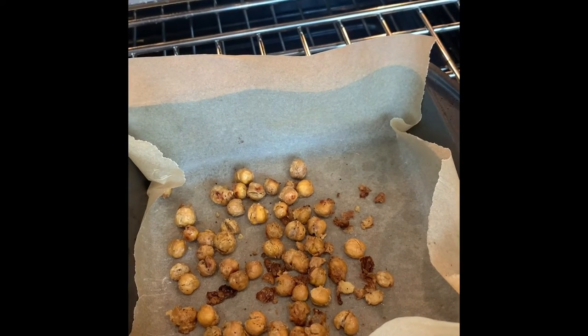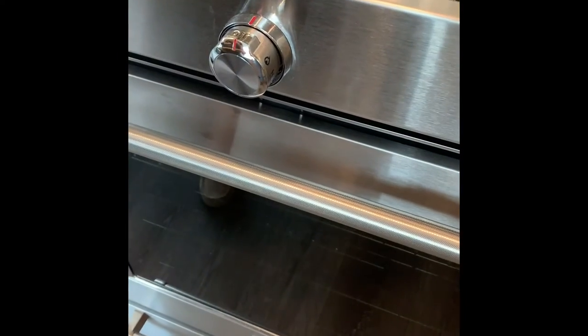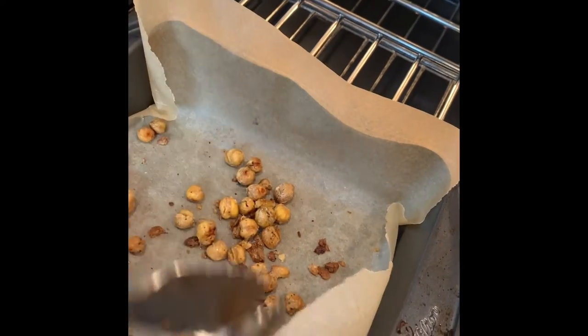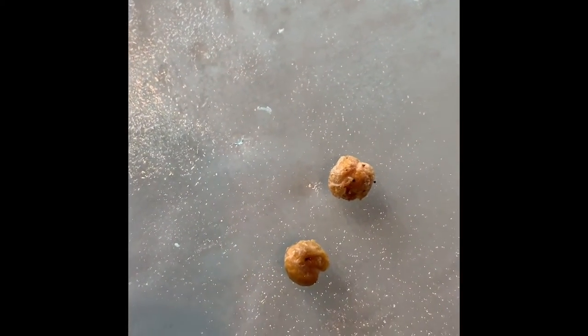Don't touch them — it's 400-some degrees in there. It does smell good though. They're almost done. Okay, let me grab one. Oh my god, there you go. Okay, here's a chickpea we just got out of the oven. Let's give this garbanzo a close-up. It's hot — how about you try it? You tell me if it's crunchy or not. It needs a little more time — I heard a little crunch on the outside but the inside was mushy.